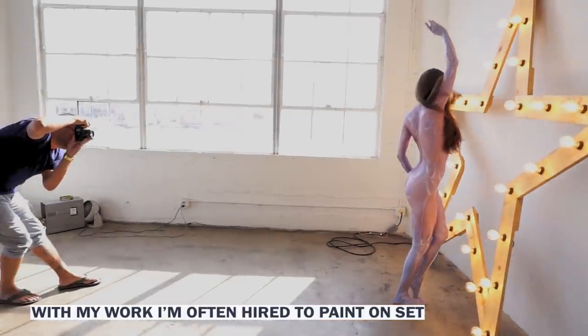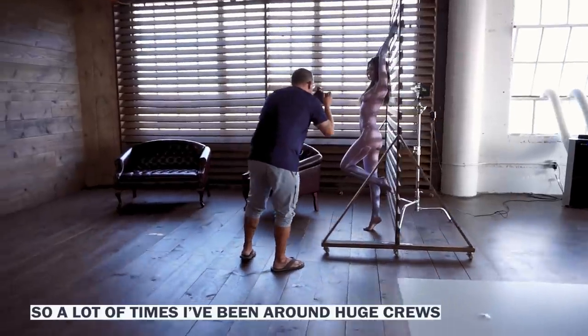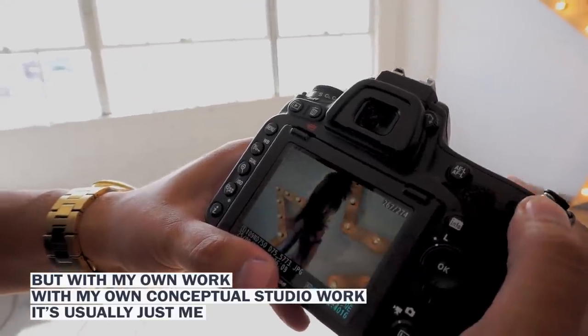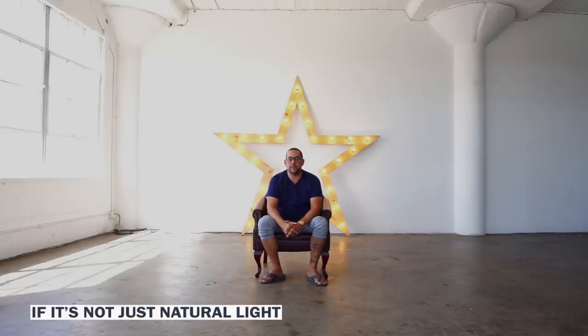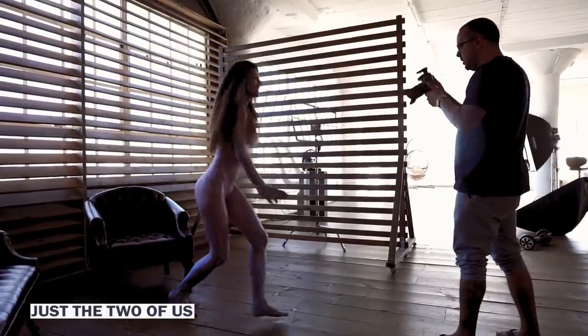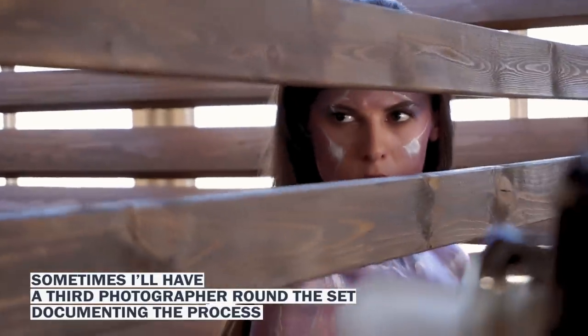With my work, I'm often hired to paint on set, and so a lot of times I've been around huge crews. But with my own conceptual studio work, it's usually just me. I don't use big studio lights — I usually use man-made lights or small flashes, if not just natural light. I usually just like me and the model, just the two of us. Sometimes I'll have a third photographer on set documenting the process.